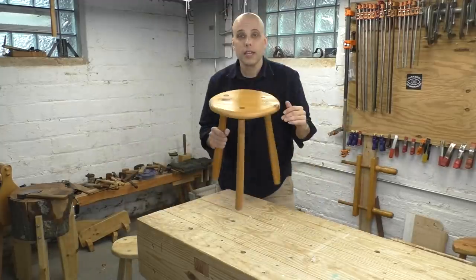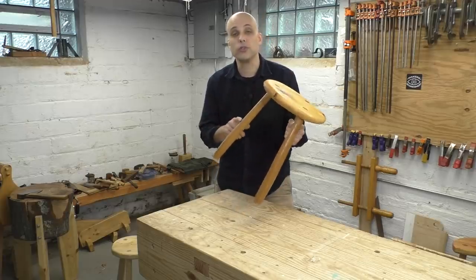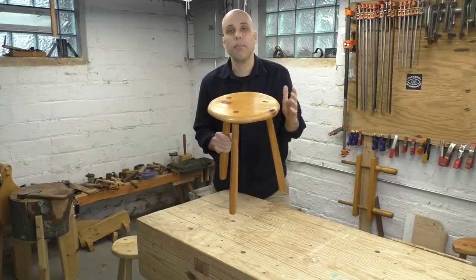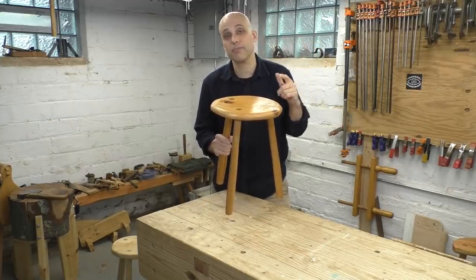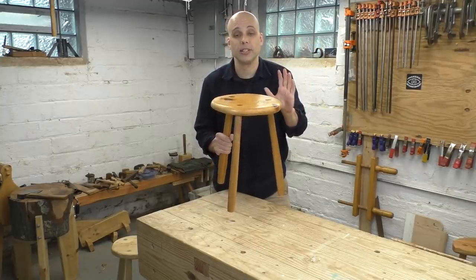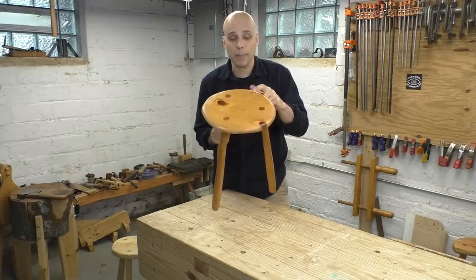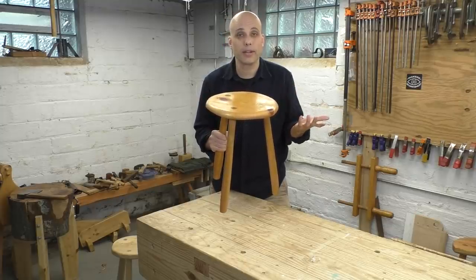Here's the same stool in just a slightly nicer version. I used oak for the legs and gave them an elegant taper, and the whole thing has a polyurethane finish, so it fits in much more nicely upstairs. My wife keeps this in her office and she loves it. But I still just used construction 2x6s for the top and scrap wood for the legs — it was all stuff I had sitting around. Took me about a day.